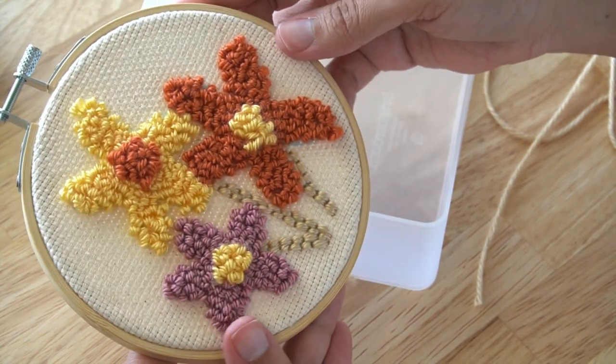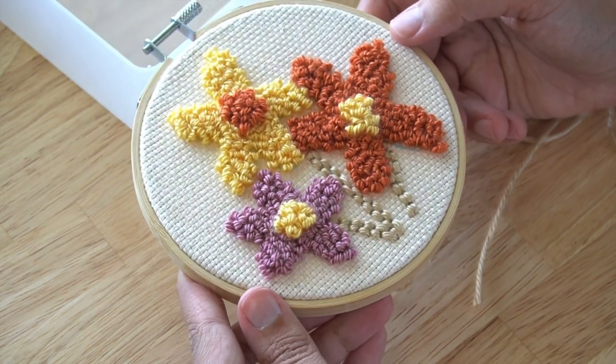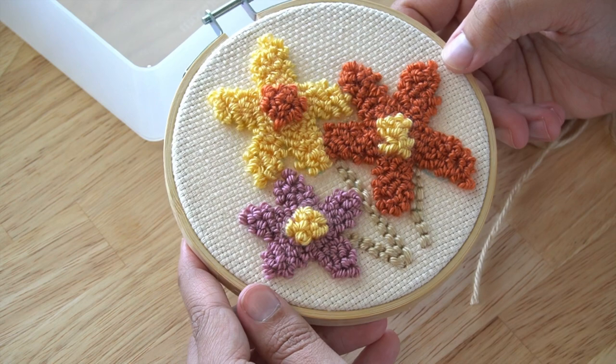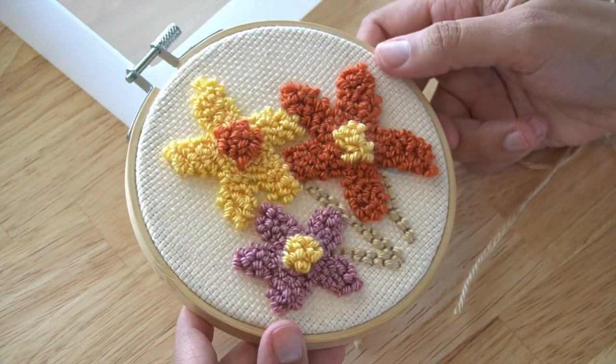Usually I cover the entire frame with stitches, but this time I wanted to leave some fabric showing. I really like playing with textures and dimensions in my work and I'm very happy with how this came out.